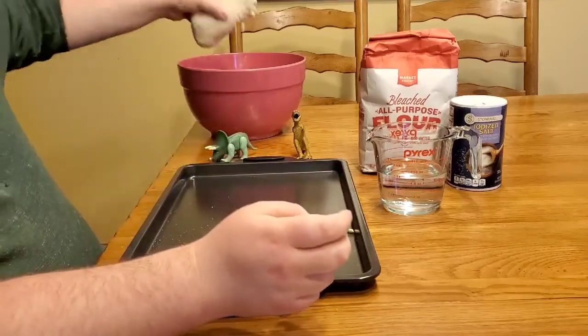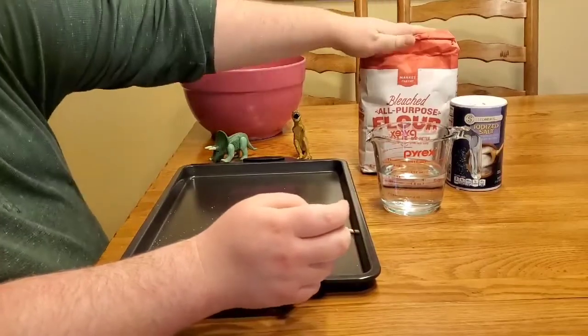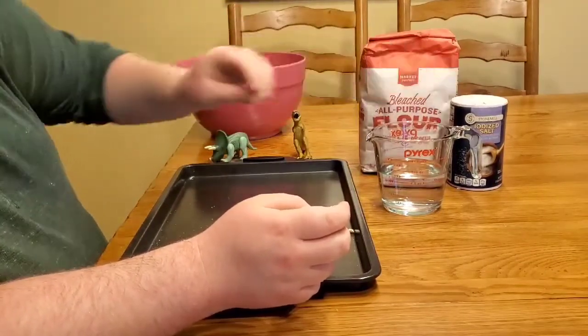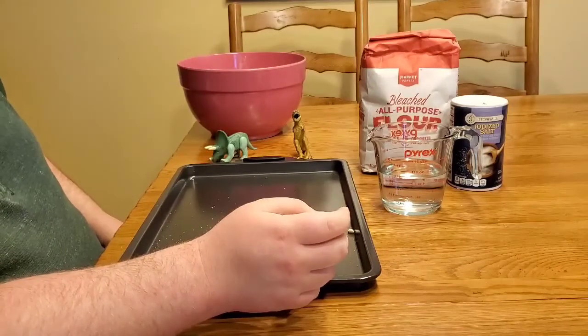All you need to make salt dough is two cups of flour, one cup of water, and one cup of salt. You slowly mix those together and boom, we got salt dough.